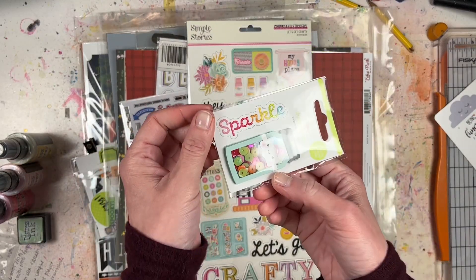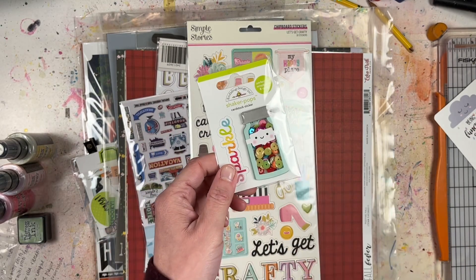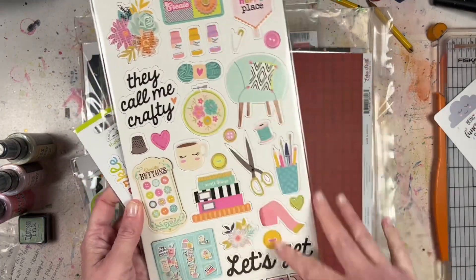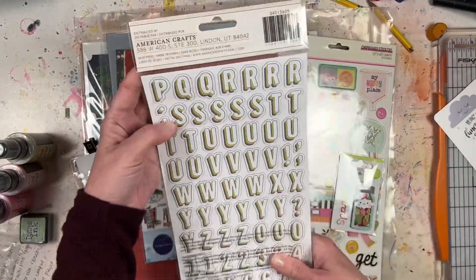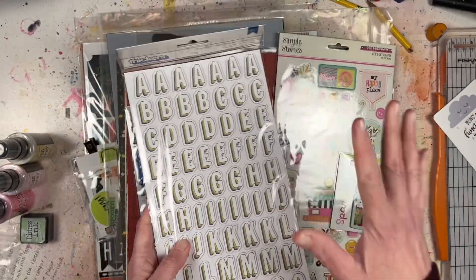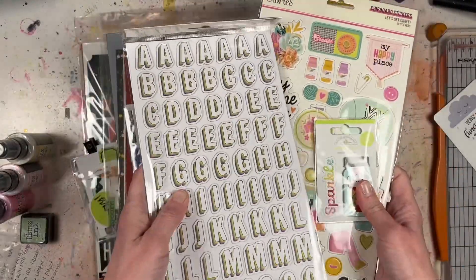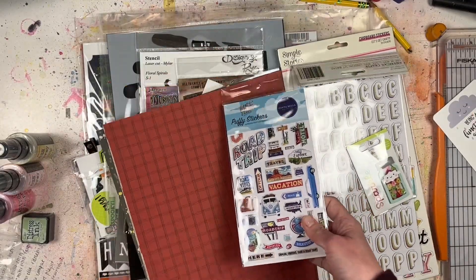For photos from a trip to a local scrapbook store, I picked up this Doodlebug Design shaker pops cardstock sticker that says Sparkle - it's a little shaker with sequins inside, so cute. Then also the Simple Stories Let's Get Crafty chipboard stickers because they have crafty stuff on them that would be perfect for those photos. And I love the look of these American Crafts Sweet Rush collection chipboard stickers - look at the layering of the colors. They'd probably need some extra adhesive but they'd go really well with the colors here.